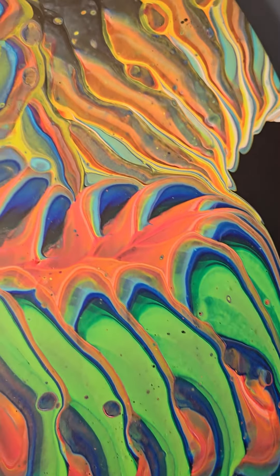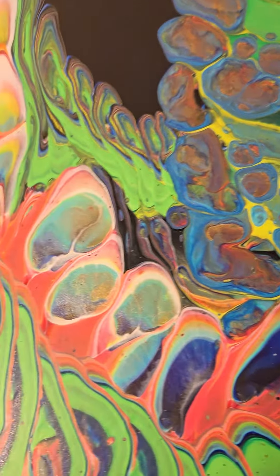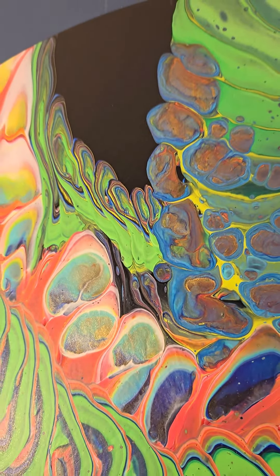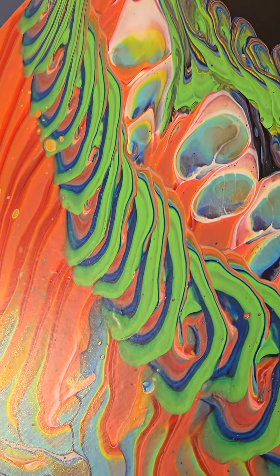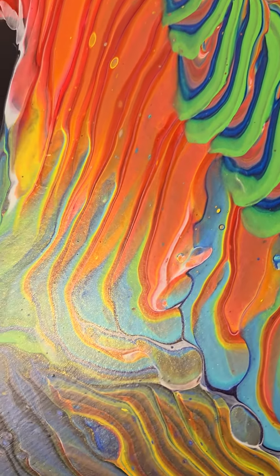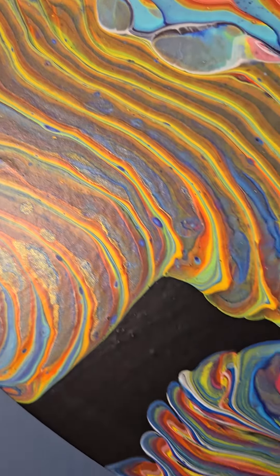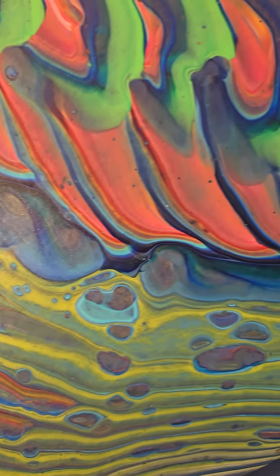After I stopped recording, there was a little spot up here and I wanted more negative space, so I scraped it off and added in black, and did a little more stretching to get off as much paint without making my design wonky. Let me know what you think of it.